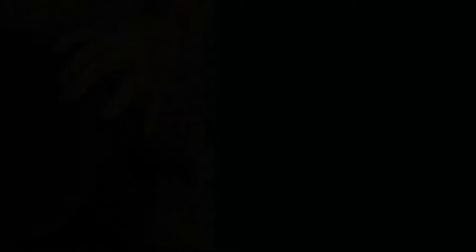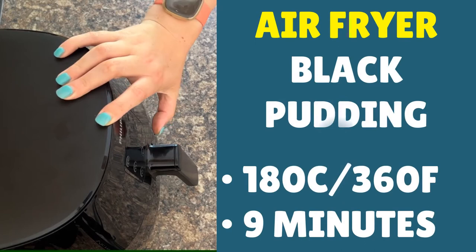So there's your black pudding in the air fryer. Turn on your air fryer — you're looking for a temperature of 180 Celsius, which is about 360 Fahrenheit. Then set the time to nine minutes and press start.